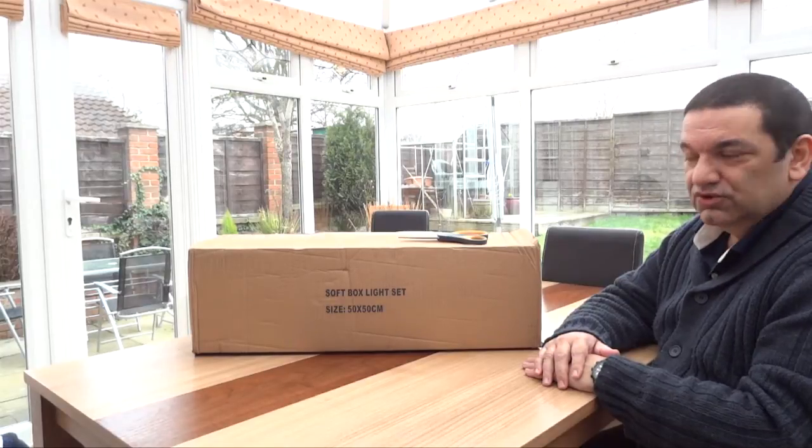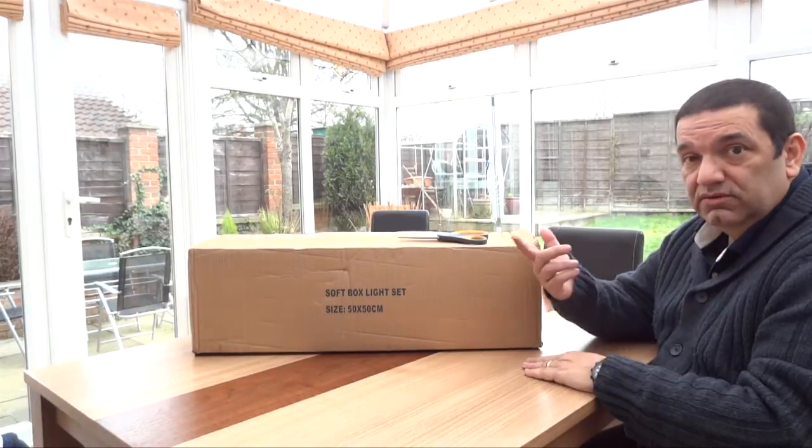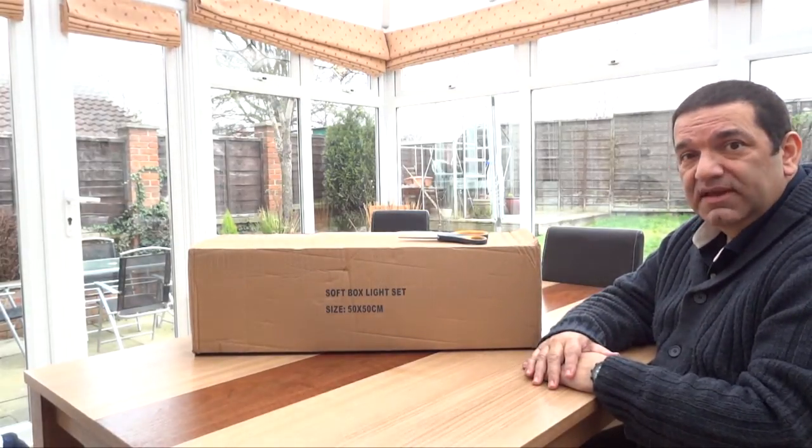I'm making more videos on YouTube now so I thought I'd get a cheap light set, which will help me: one, to record in the evenings when it's dark, and two, to get a better quality of video.